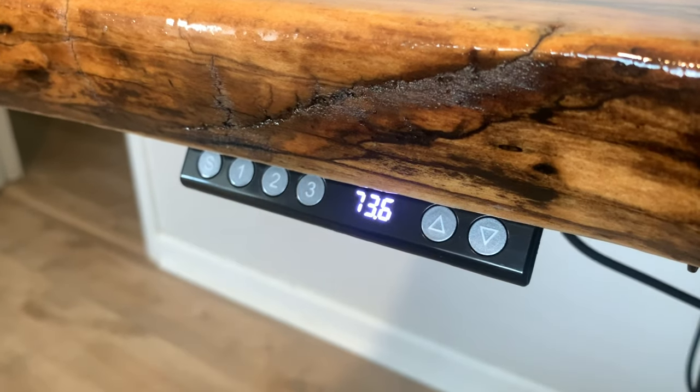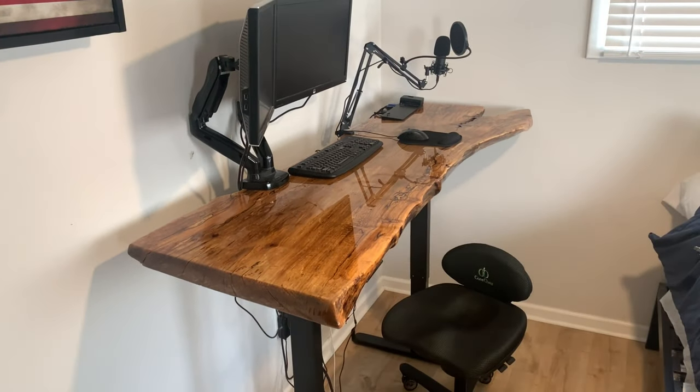I want to give a huge thanks to Core Chair for hooking us up with a new desk chair to go along with the new live edge desk. But more on that later. Let's get into the video.